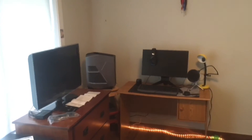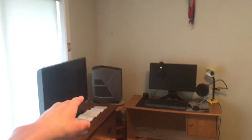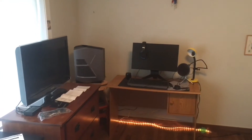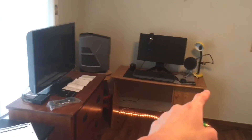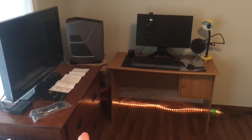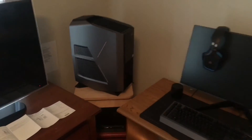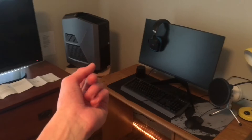Alright guys, here is my setup — there is the Alienware Aurora R7 and it looks super beast. But there are a few problems: this setup is complete crap, you've got cords everywhere, the LED light on the bottom doesn't quite add up, and if you look over here it's more of a nightmare with tons of wires.